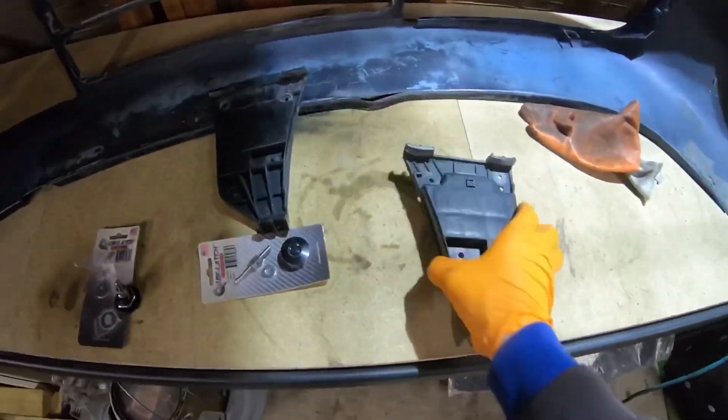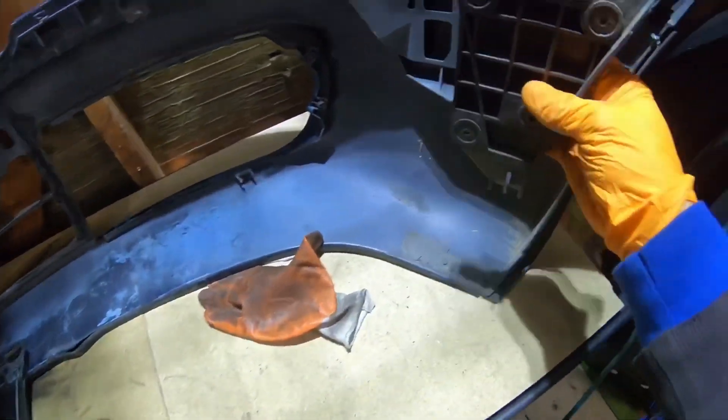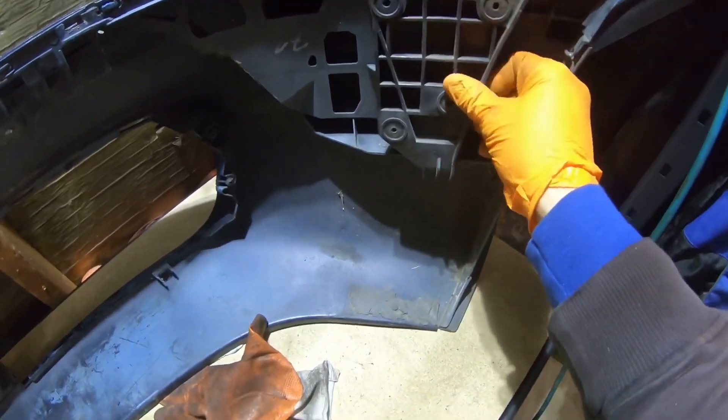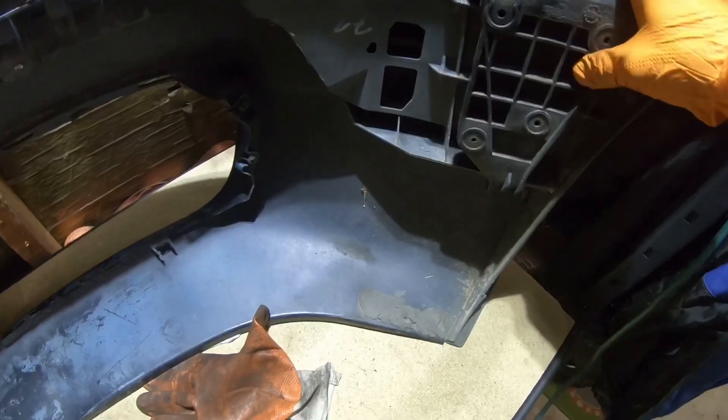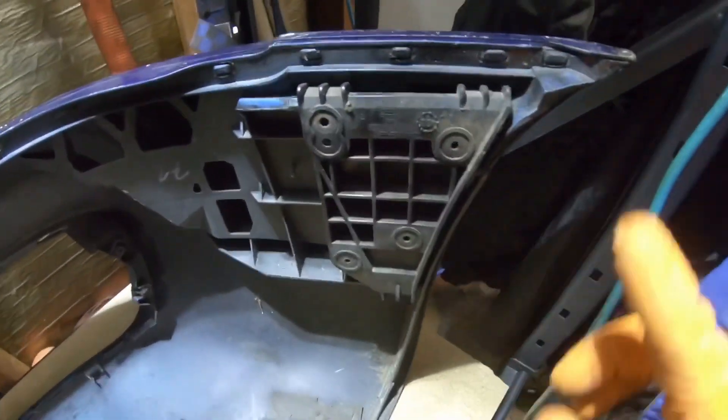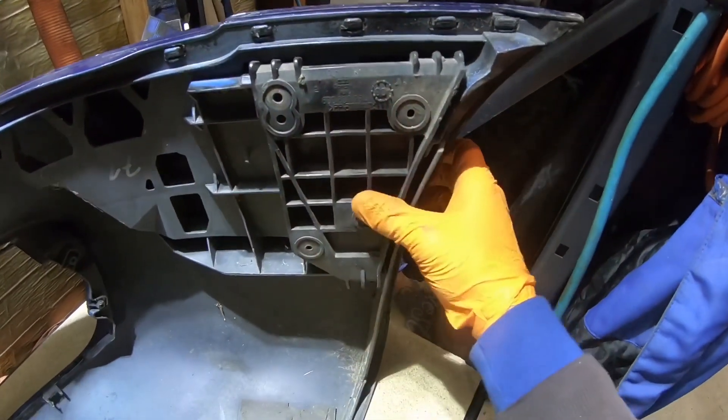Alright guys, I basically took both bumpers off already. So this one goes in here just like that — see how it actually sits like this? That's it, it doesn't move or nothing.